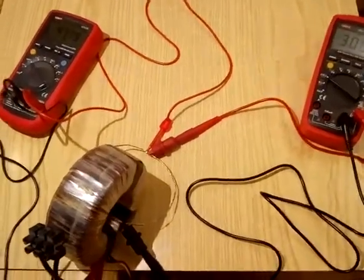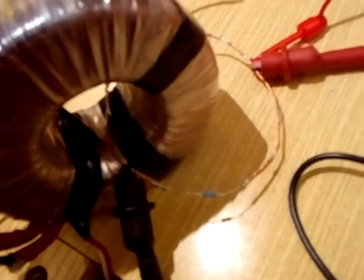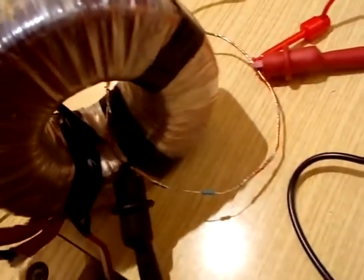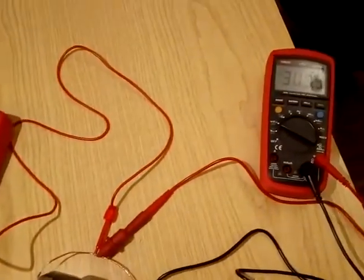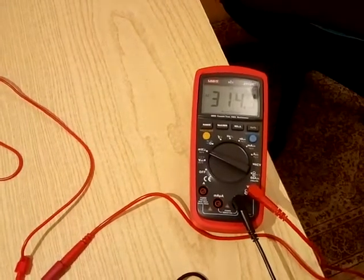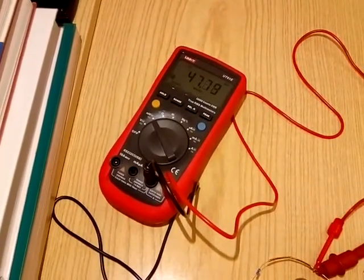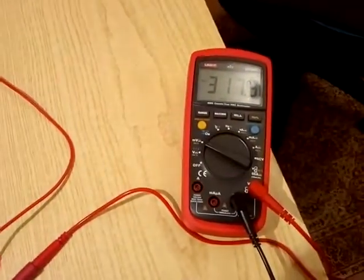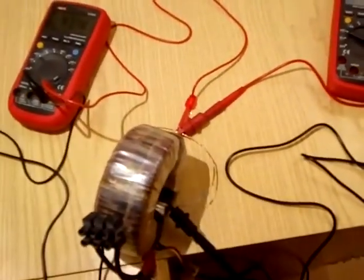Now I have placed two voltmeters across the very same two points. What do we read? 314, 310 — it's fluctuating on one, and 48 millivolts on the other one. This is just a little bit fluctuating, but two different voltages.